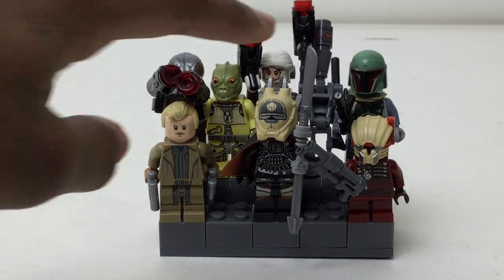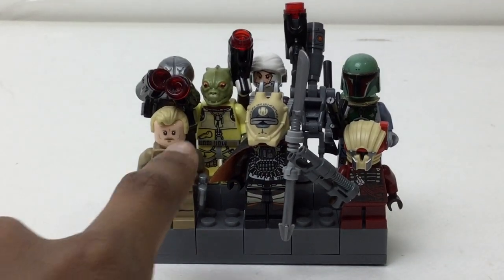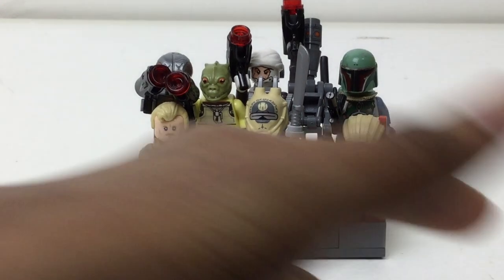Boba Fett isn't from the Bounty Hunter pack — or wait, was he? Yeah, he wasn't, so that's why I got him in there. You got the newer Solo ones, which actually I like the figures and the characters a lot, just the movie didn't work for me.